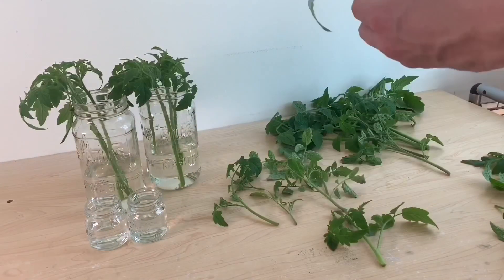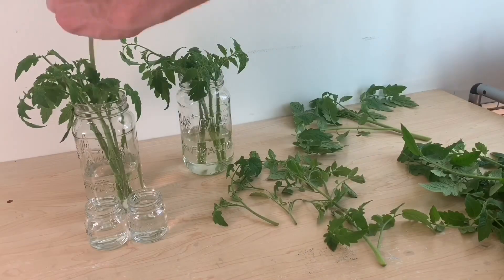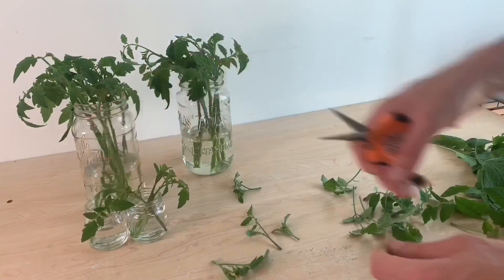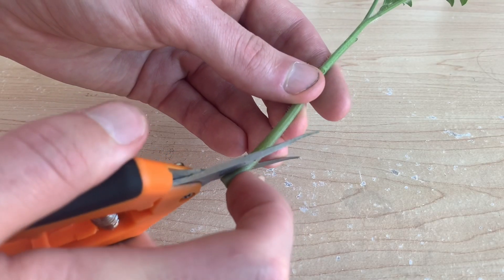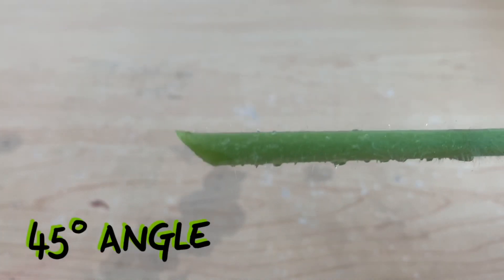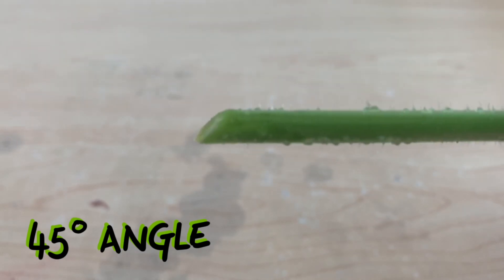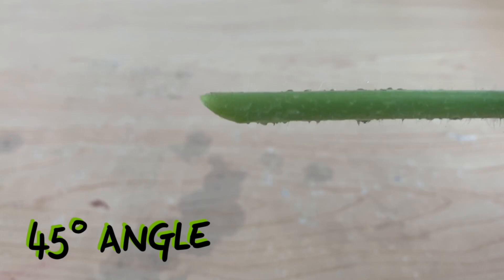To prepare these cuttings I'm removing lower level branches and leaves as well as any flower sites that are already on the plants. Next I'll be cutting the stems in a variety of ways so we can see what method grows the fastest. First up we have a 45 degree angle cut — people say that this increases the surface area and helps the plant to absorb water quicker.